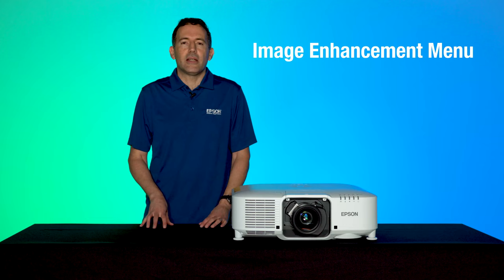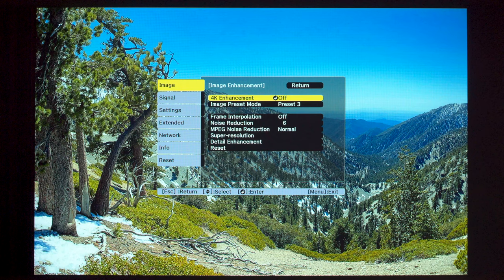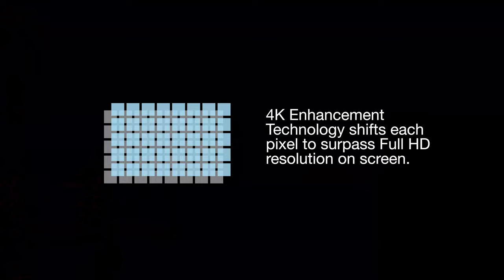Let's take a look at the many options available under the Image Enhancement menu. 4K Enhancement is a great feature to increase the on-screen resolution. This technology doubles the image resolution by shifting each pixel diagonally by 0.5 pixels. It can receive a 4K signal and utilize the extra resolution it provides. A Full HD setting enhances a signal of 1080 or WUXGA or higher, while WUXGA+ is for only when the projector receives a resolution above WUXGA.